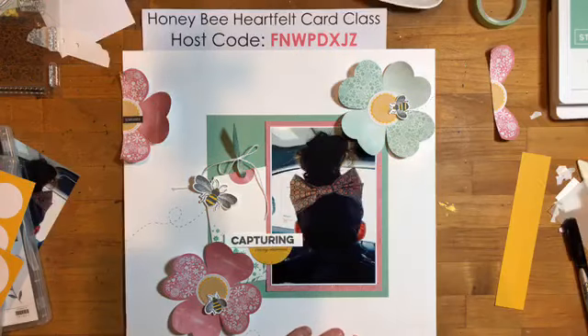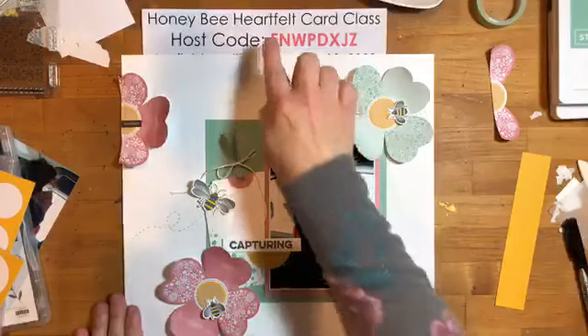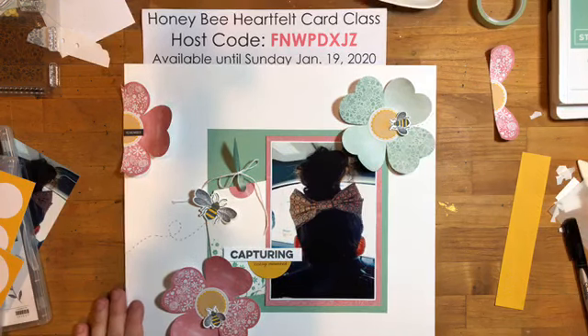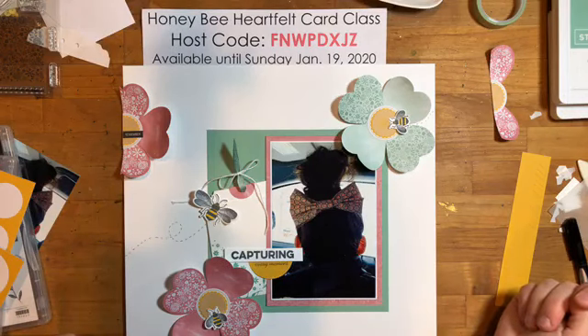If you are not a Paper Pumpkin subscriber, if you subscribe before the 10th of next month you'll get next month's kit, which I'm assuming will be birthday-related and coordinates with this celebration set. Sunday is the last day to sign up for the Honey Bee Heartfelt Card Class. If you are in Canada and want to participate, you order the products online, Stampin' Up! sends them right to you, and I send you the supplies to create the projects. Thanks so much for watching — have a fabulous weekend and I'll see you next week!